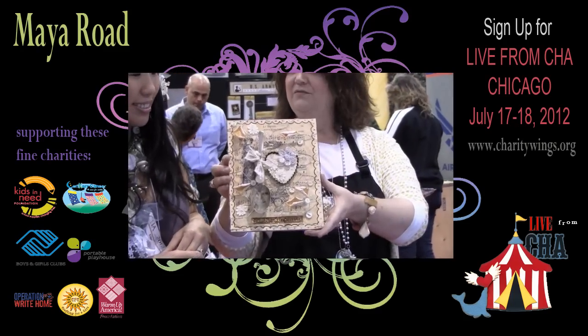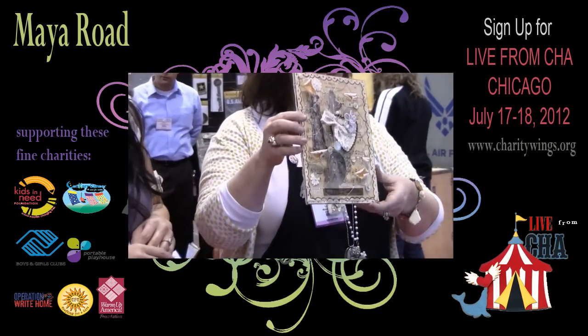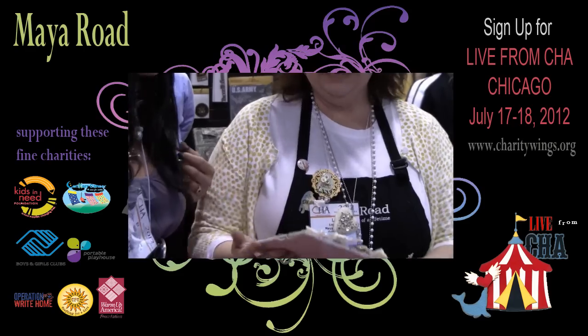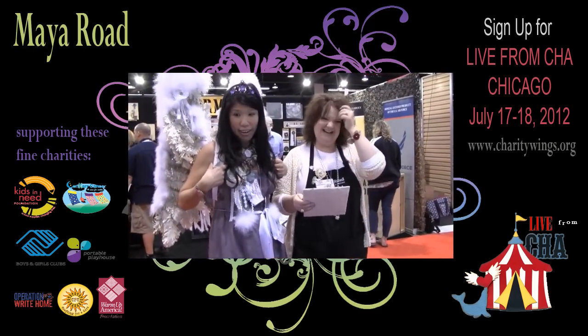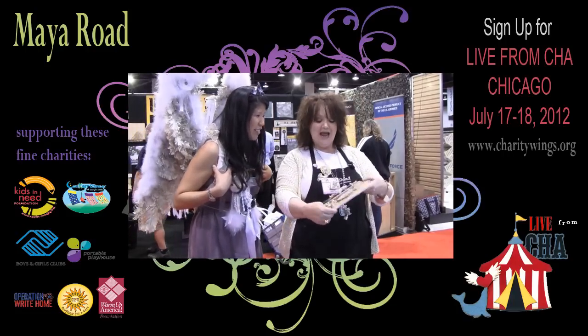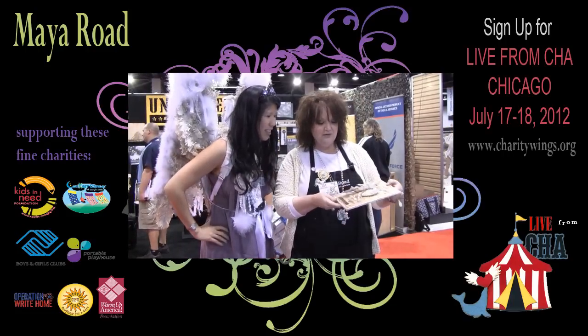Chicken wire — I'm kind of excited about chicken wire right now. If anybody doesn't know, we are using chicken wire on our pieces because it has the dimension that you can tie your little things on it.